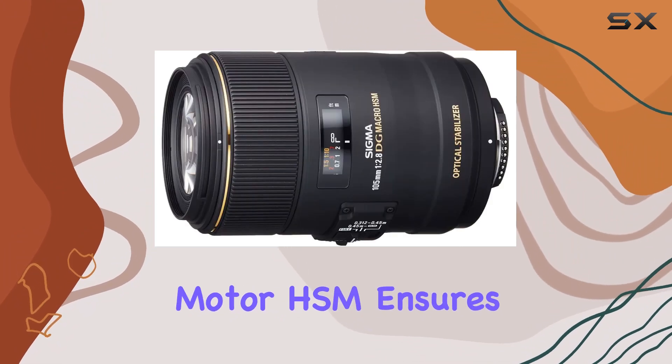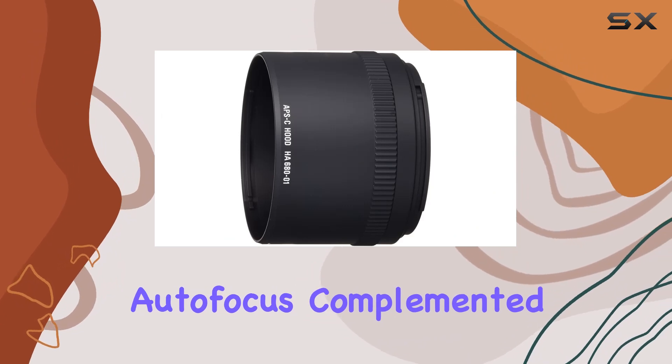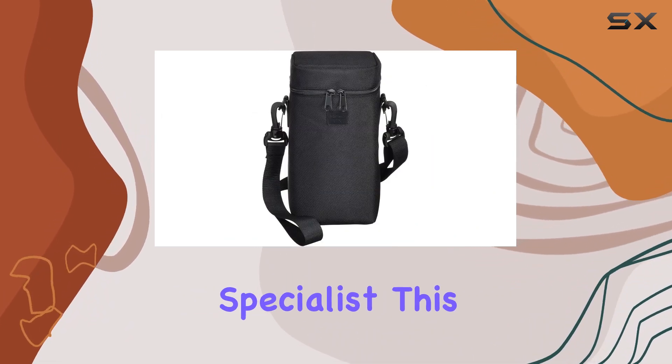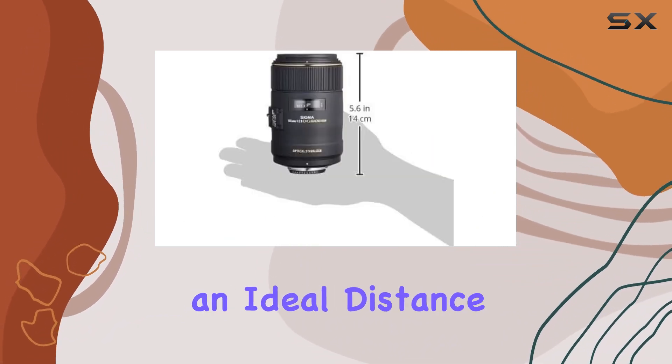The hypersonic motor (HSM) ensures quiet, high-speed autofocus, complemented by full-time manual focus override. Not just a macro specialist, this lens excels as a medium telephoto lens, maintaining an ideal distance from subjects.